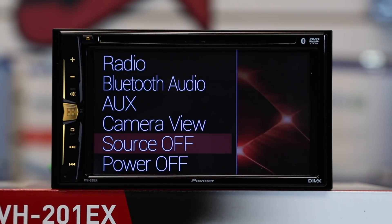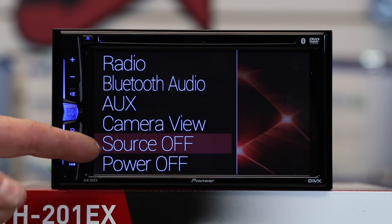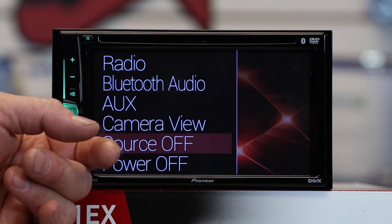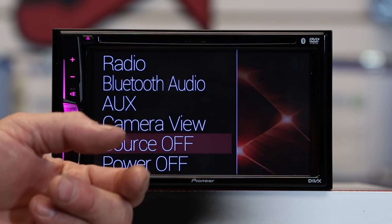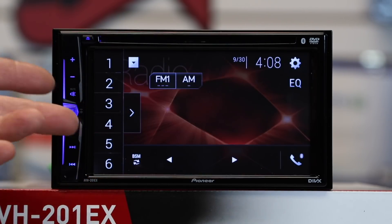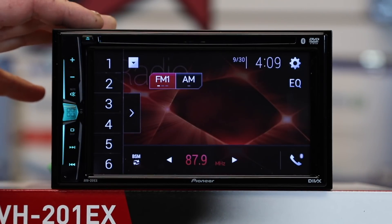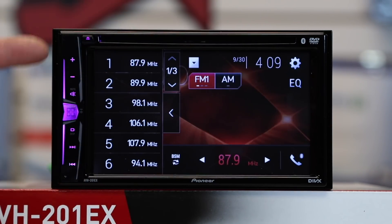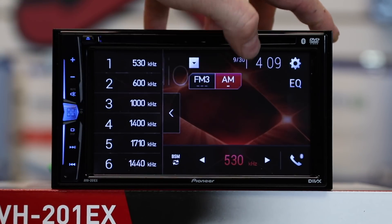If you hit the drop-down menu, you have a full list of your sources. They've added power off as well as source off like their bigger brothers. The difference: source off leaves the background image on and you can still make and receive Bluetooth calls, while power off shuts the radio down as if you were taking the keys out of the ignition. First source up is radio — this has 18 FM and 6 AM presets with RDS tuning, which is the cool text across the screen. Tap FM to go through FM 1, 2, and 3 as well as AM.